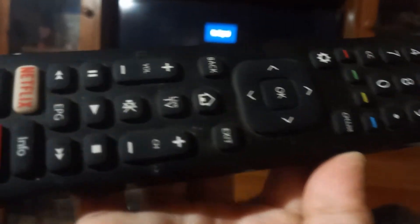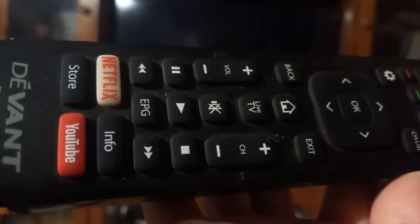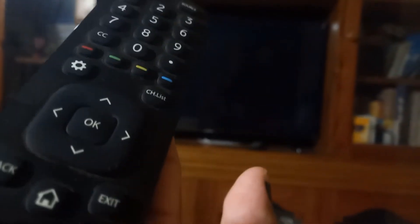This is the remote control. You can see the options here — there is Netflix, YouTube, store, channel list, and settings. We have to press the Home button first.